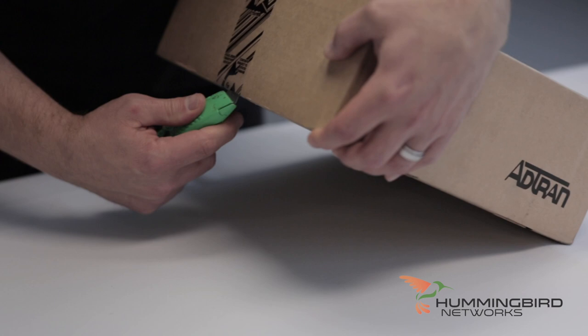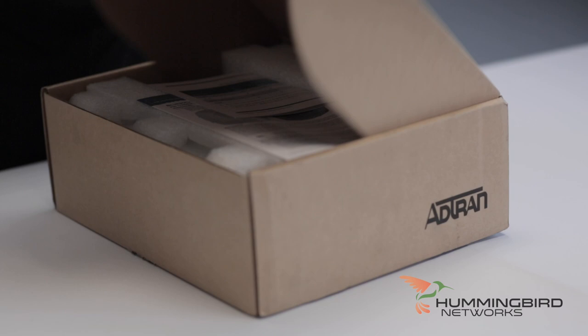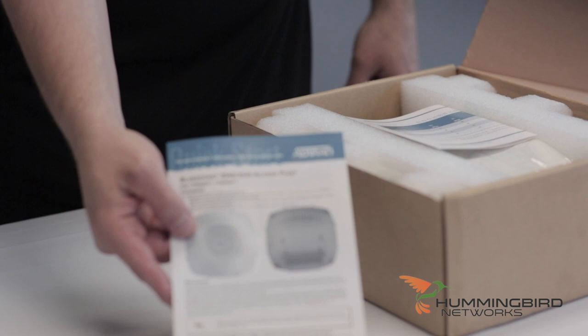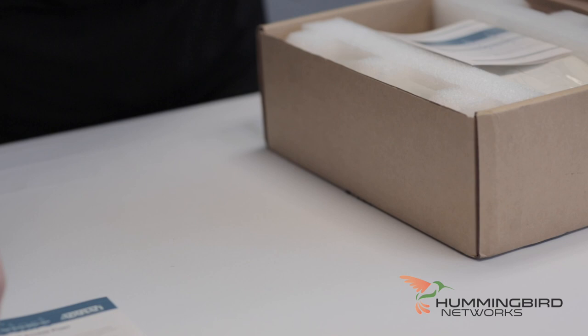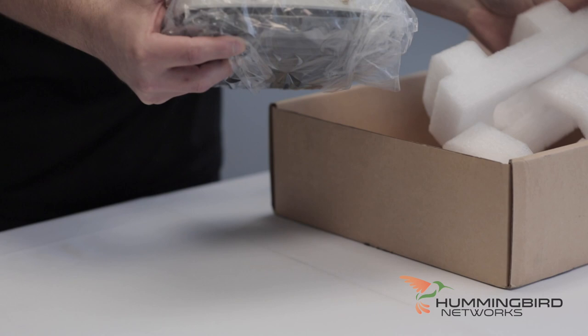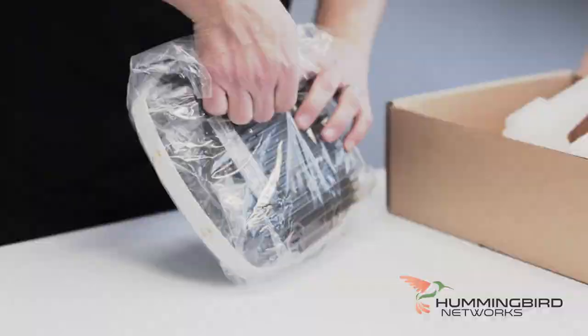Let's go ahead and open this up. Take our knife, open her up, and see what this 3045 looks like on the inside. Right away we have our BlueSocket Quick Start Guide. We'll put that off to the side. Let's move the box over and unbox the actual access point itself, in nice solid foam, because this thing has some weight to it.